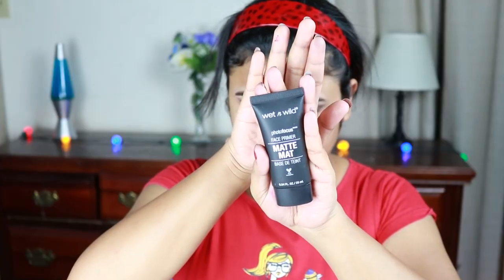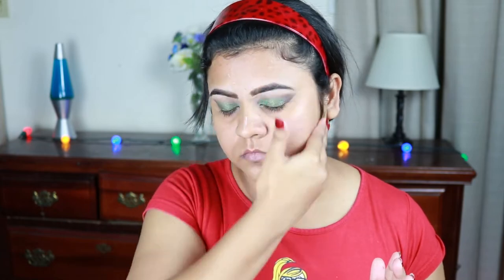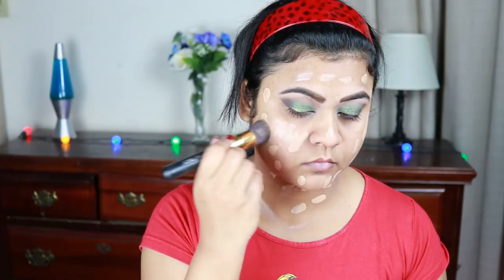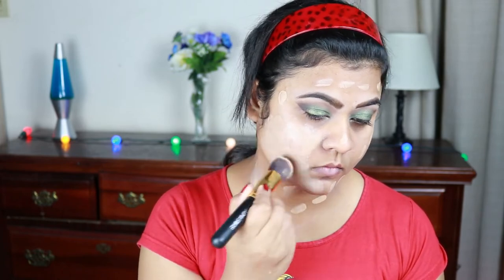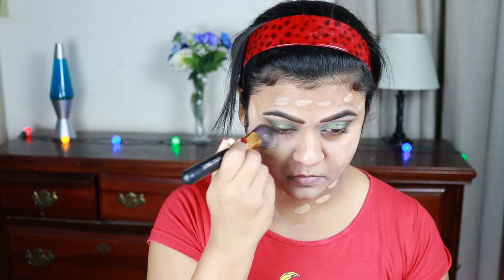For my primer I'm going to use this Wet n Wild Photo Focus primer and I'm just applying it all over my face and neck. I moisturized my face half an hour ago so I'm not moisturizing again — you should moisturize your face at least half an hour before applying anything on top. For my foundation I'm going to apply this Milani Conceal and Perfect foundation in Warm Beige, and I'm just buffing it in using this Puna Store kabuki brush. This is a full coverage foundation and I don't apply any color corrector whenever I'm using this foundation.